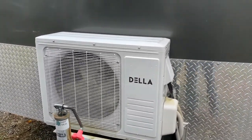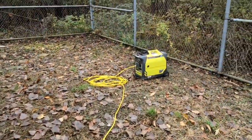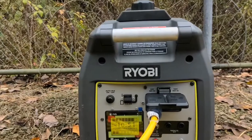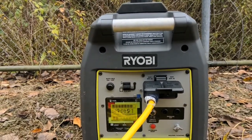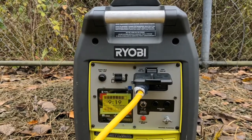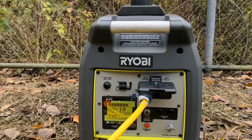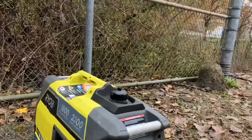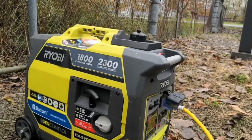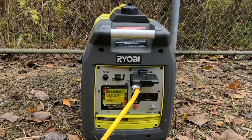You can see the mini split is running — just got the 120V cord here. If we go over to the generator, you'll see we've only got two bars on the load. I don't think it's quite kicked in yet; these things take a minute or two to warm up. This is just a simple 1800 watt generator, 2300 watt starting, and it should be enough to run the whole thing. There — three bars of load, finally kicking in.